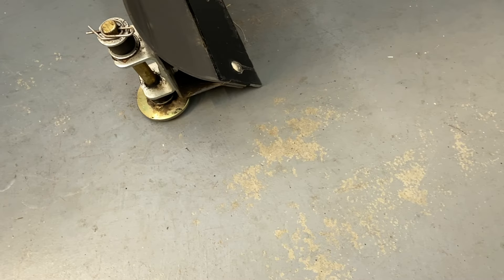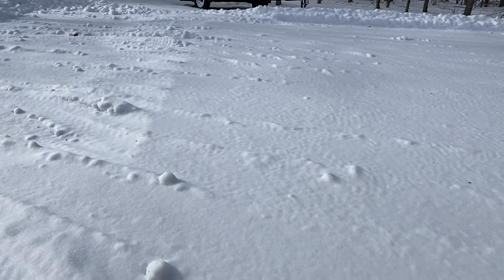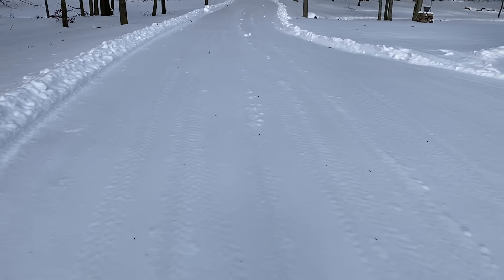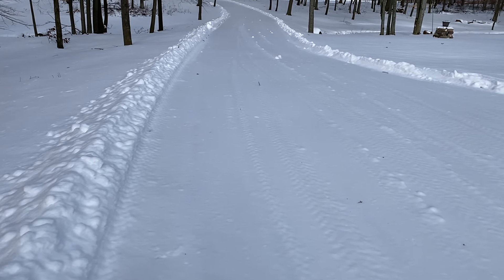That blade inevitably gets lower and lower to the concrete and eventually it's scraping. Let me show you one other thing. The only way to get that snow off your driveway is to push it farther than your driveway. So I've got a concrete driveway but I'm pushing a snowplow over my lawn anyway.